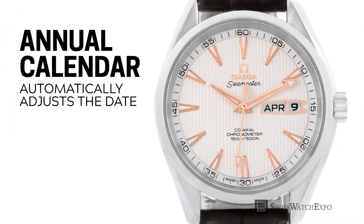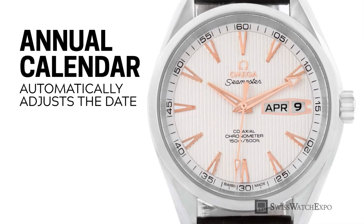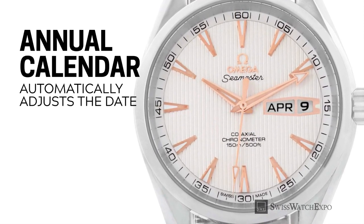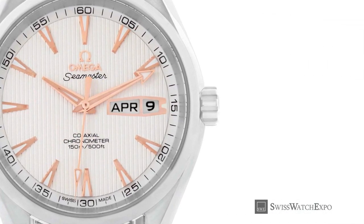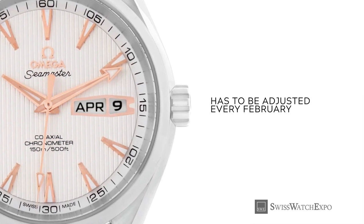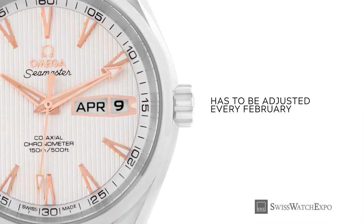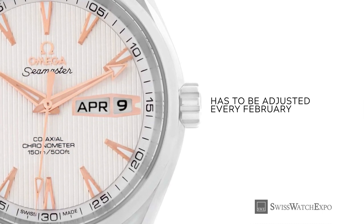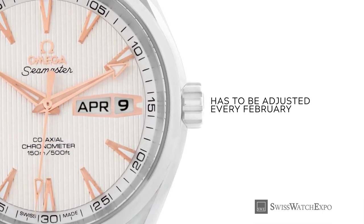Let's move on to calendar complications. An annual calendar, seen here, is like the date watch but also shows the month of the year. Moreover, it automatically adjusts the date displayed based on 30 and 31-day months. However, it still requires setting the date once per year at the end of February, which has fewer than 30 days.